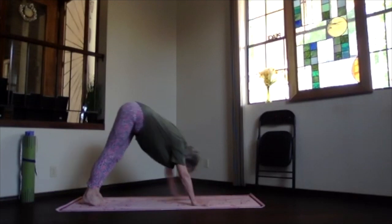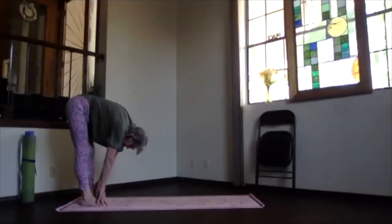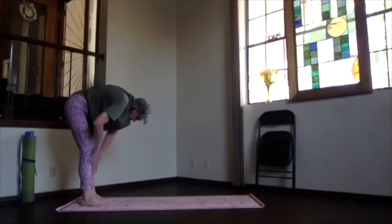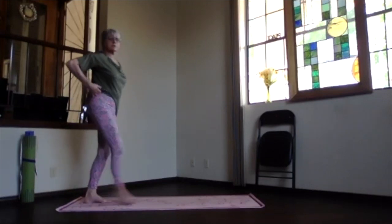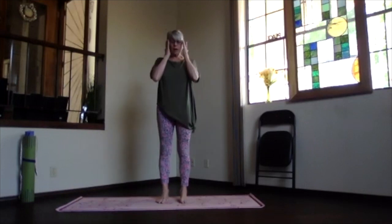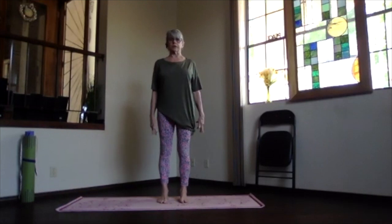Walk your hands toward your feet and come into ragdoll. Slowly lift your ribs, sitting bones down, work your way all the way up to standing, and come into mountain pose. Get your feet hip-width apart, straight ahead, everything aligned, ribs in and up to support you.